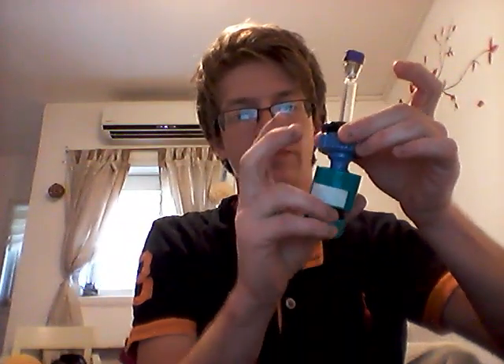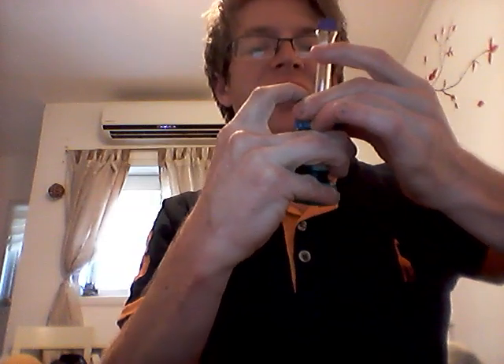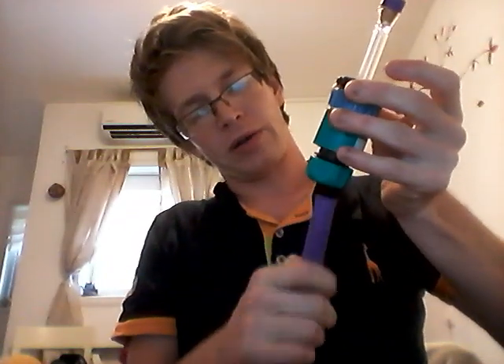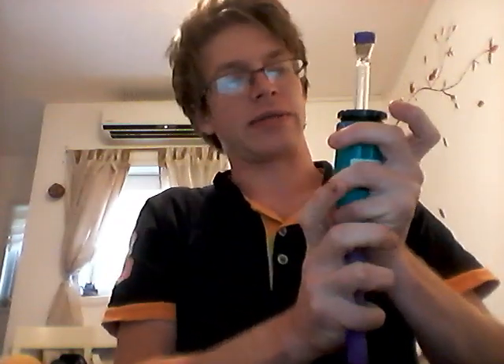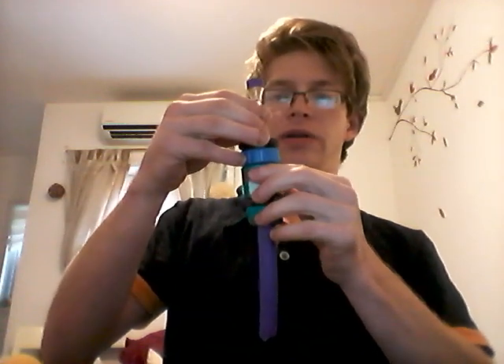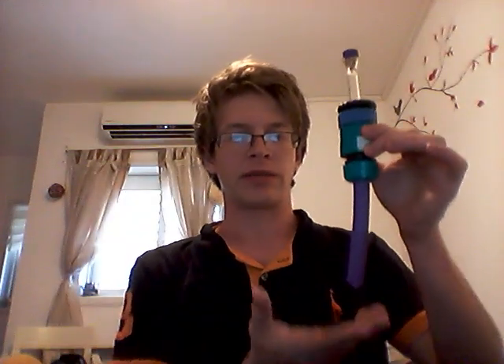I then take this piece here — notice this one is hollow, and this one is not. This is mainly so I can get the hose on there because the hose doesn't fit very well otherwise. I work this in, so we have a place for the water to go once it's done. Then we just place this in here and set it in. It will be suspended like this, with this piece supporting it upright — or I may invert it, whatever works out better.